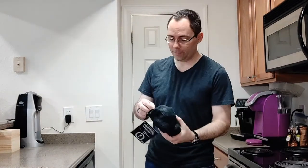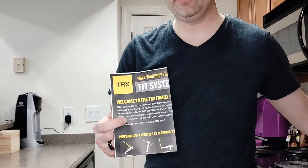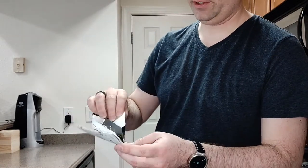Alright, here we are in the unfortunate lighting of my kitchen, the purpose of which you will see very shortly. So inside the bag for the TRX Suspension Trainer, we have first up a little pamphlet to show you all of the different exercises that you can do.